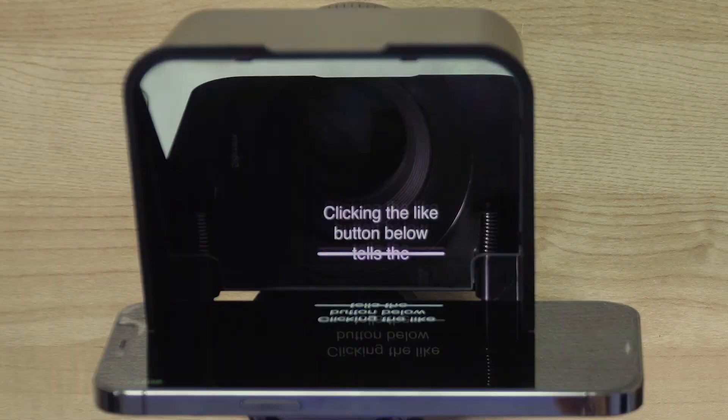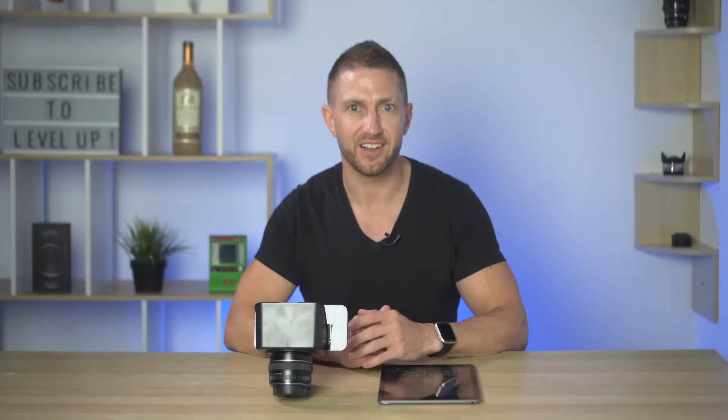And we're connected — I now don't need to touch the iPhone again. I'll go ahead and open up a script from the iPad. Let's choose this one here, open it up, and it will pop up on the iPhone as well.